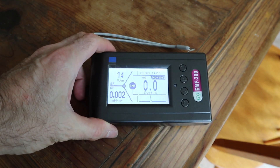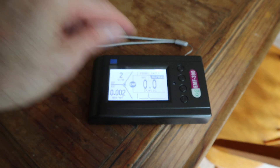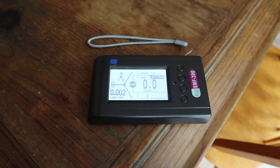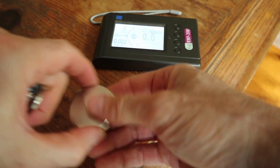This meter measures electric field, radio frequency, and magnetic field. But what are those, and how can we practically see what they are? I'm going to demonstrate what these three things are.